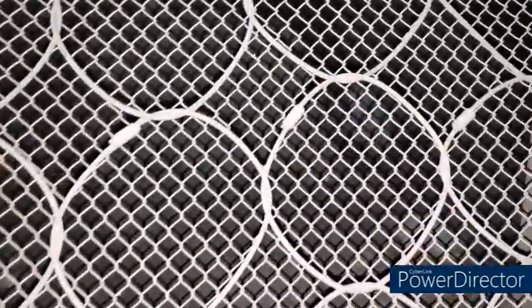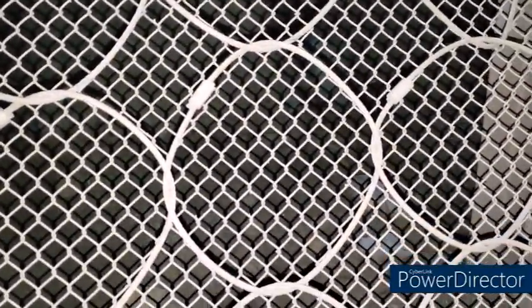It looks like it's more just a mudslide. Really good design — it held up really well.